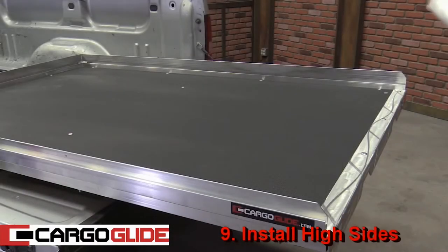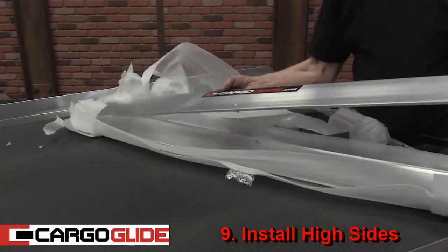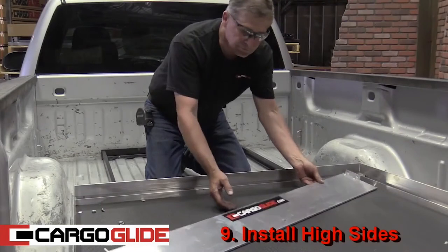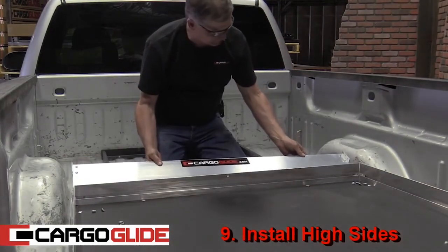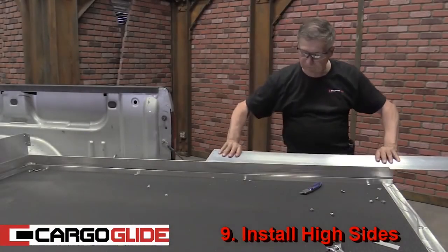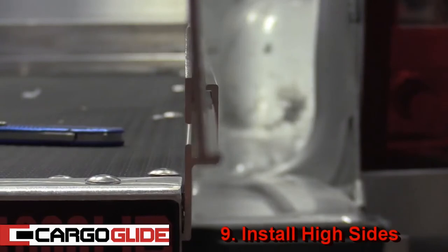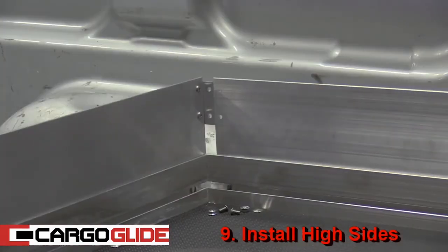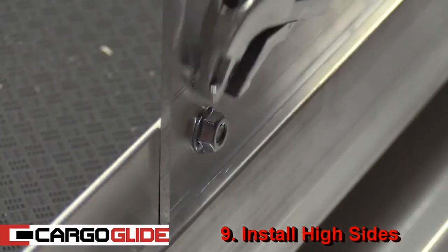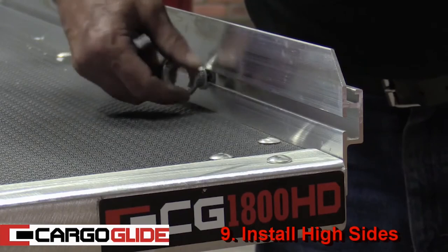Step 9: Install High Sides. If your unit came with the optional high sides, start by unpackaging them and removing all the bolts. Now take the front high side piece, lay it down with the lower lip in the groove of the Cargo Glide unit, and then lift. Then take a side piece, and beyond the end of the truck bed, place the lower lip into the groove of the unit, lift it, and slide it to the front piece. Put the bolts in and tighten them with a crescent wrench. Finally, install the tie downs by sliding them into the groove and spinning to tighten where needed.